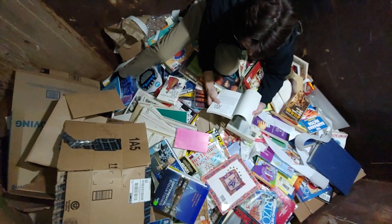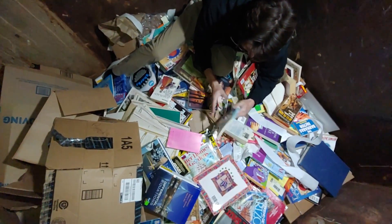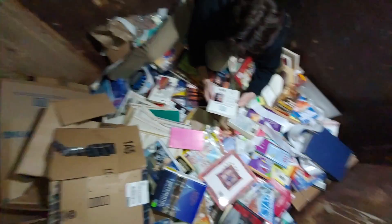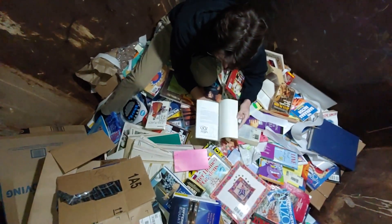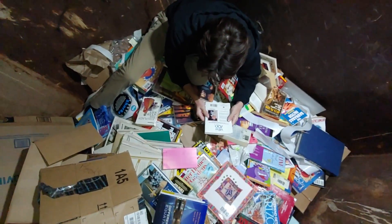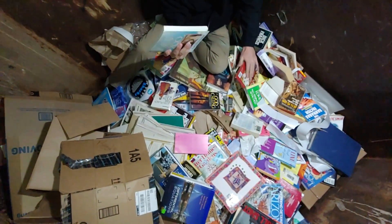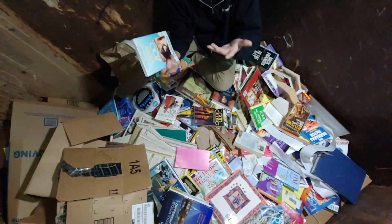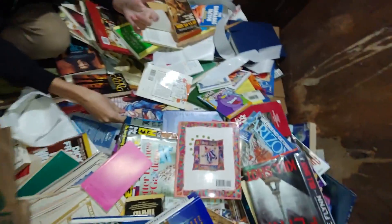Oh, it's signed! What does it say? 'To Terry.' Yeah, to Terry — that's a shame. Oh wait, it's signed by the author! These are like brand new off the shelf, these are crazy. Some of this is damaged though.